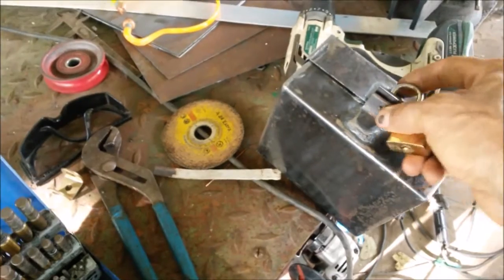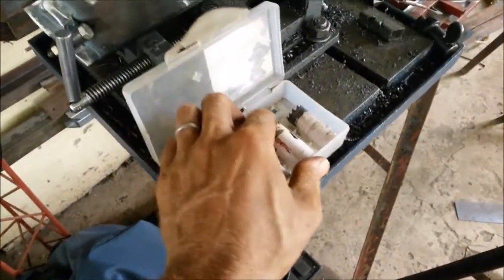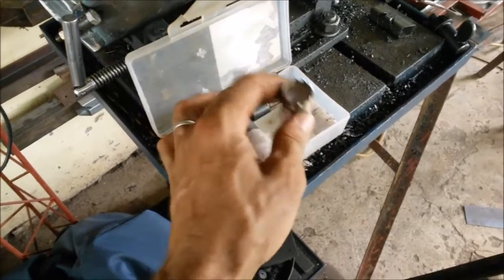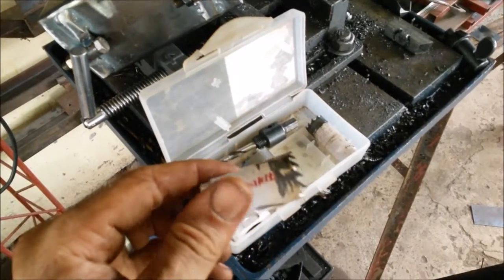That should hopefully just slide in there. This goes like that. Now just the hole in the back for the pipe and we should be done. My one inch hole saw — I did a stupid thing and tried to cut a hole through a grinding wheel, it got all messed up and I tried to sharpen it. It's a little bit wacky but hopefully it'll work.